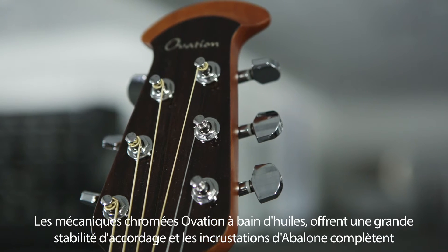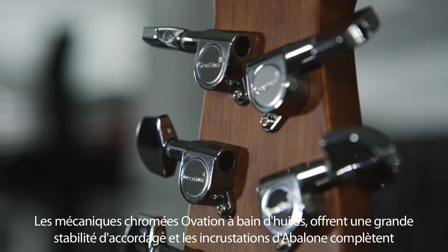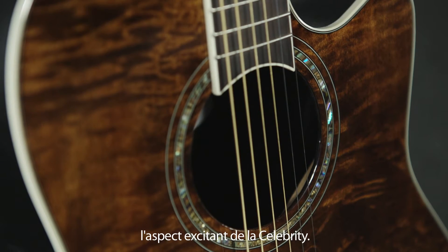Die ölverkapselten, verchromten Ovation-Mechaniken bieten eine hohe Stimmstabilität, und die Einlagen aus Avalon runden das spannende Erscheinungsbild der Celebrity ab.